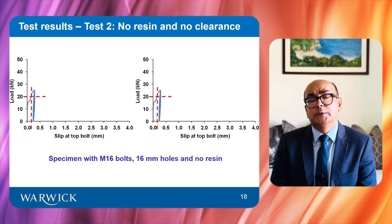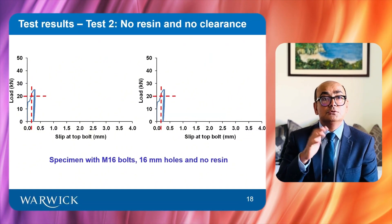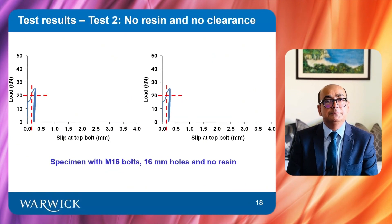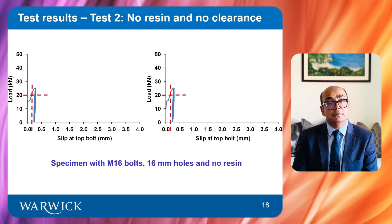This slide shows results for standard bolts with no bolt clearance. In the service load range, the slip is more than 0.15 mm, which does not satisfy the slip resistance criteria for bridges.